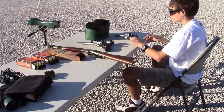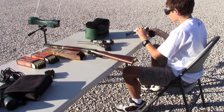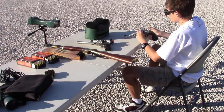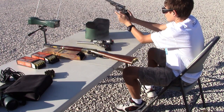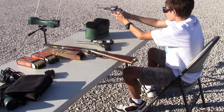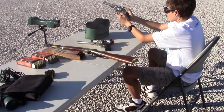Up first, 44 Special out of the six-inch barrel. Readings: 876, 853, and 843.